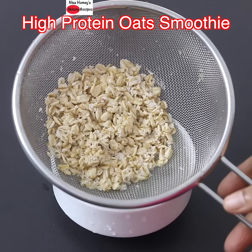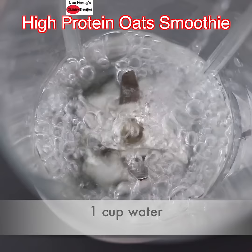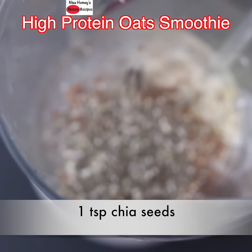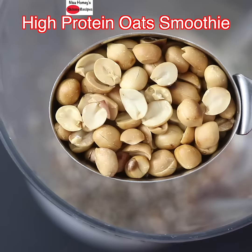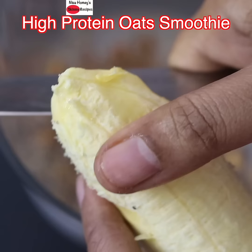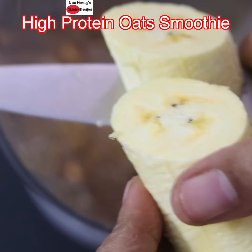Add in 1 cup water, the soaked oats, 1 tbsp flax seeds, 1 tsp chia seeds, 1/4 cup roasted peanuts for that extra protein and healthy fats, 1/4 teaspoon cinnamon powder for flavor, 1 ripe banana, and 1 soft medjool date for added sweetness.